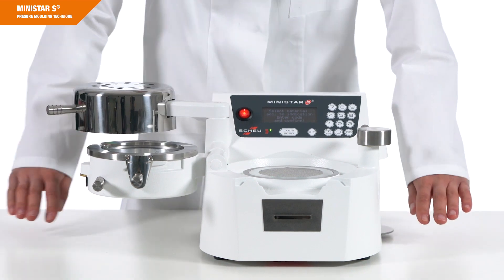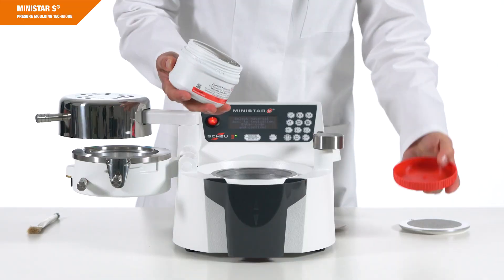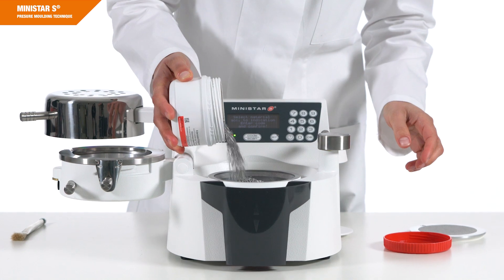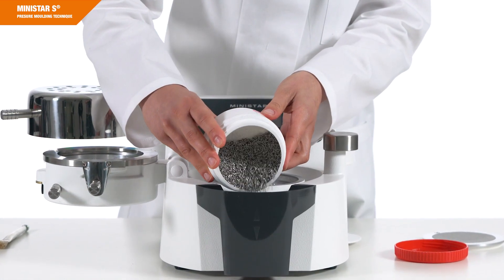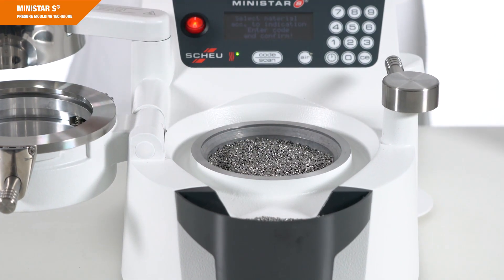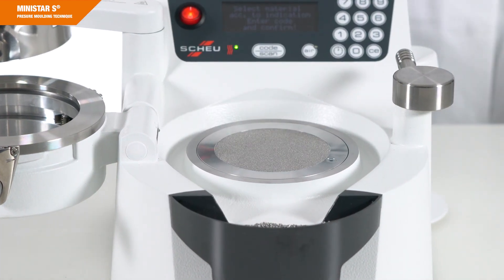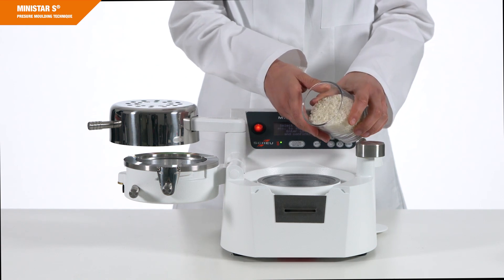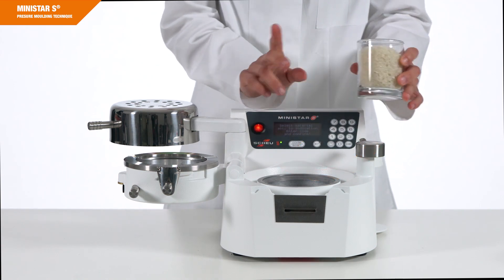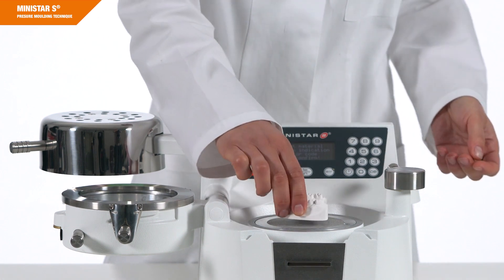Please set up the MINISTAR-S device so that the infrared heater, the pressure chamber and the locking shaft are not limited in their movements. Fill the stainless steel pellets provided with delivery into the model cup and the remaining amount in the pellet receiver. When using the model platform, make sure that the contact surface of the model platform is free from pellets. Use only stainless steel pellets from Scheu Dental — other materials might damage the device.